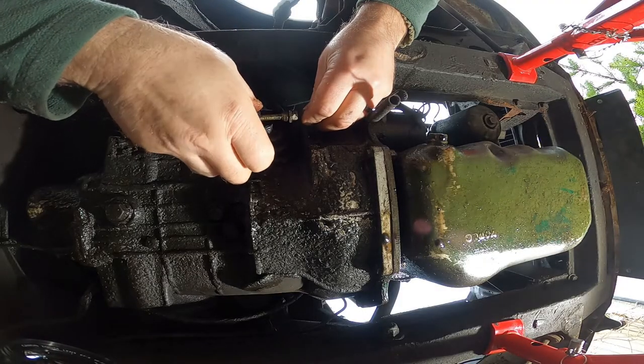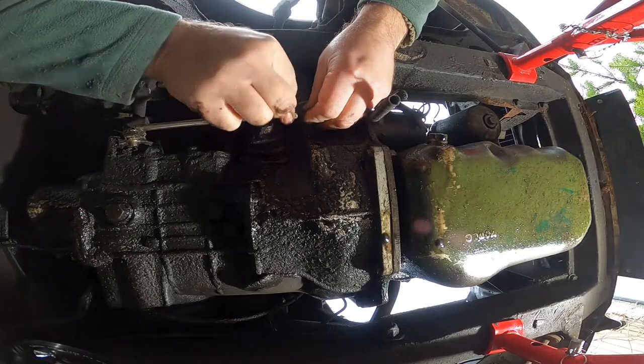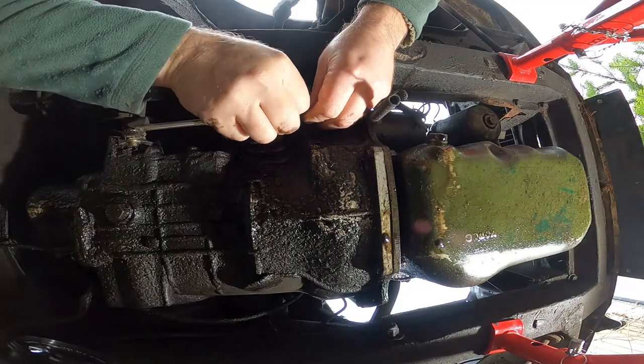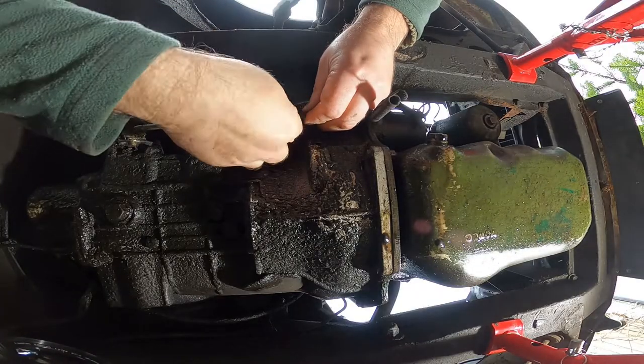Push the rod towards the front of the car whilst pulling the fork towards the rear. Following this, tighten the adjuster nut until it's in contact with the clutch fork. A dab of grease is always useful in the long run.